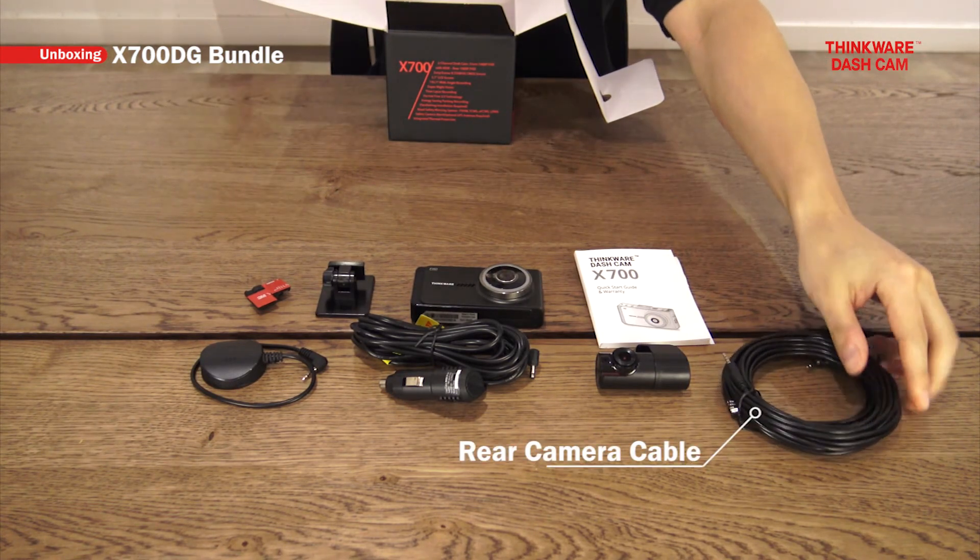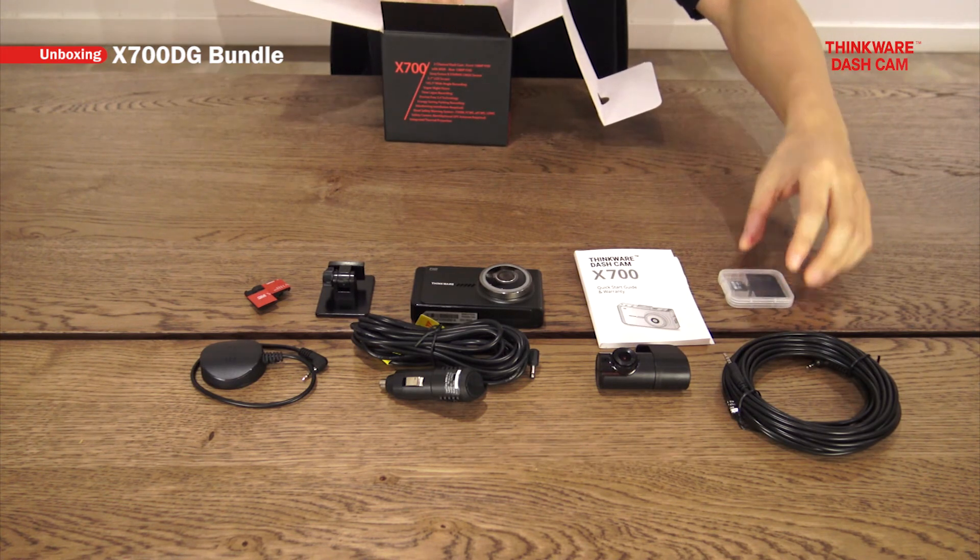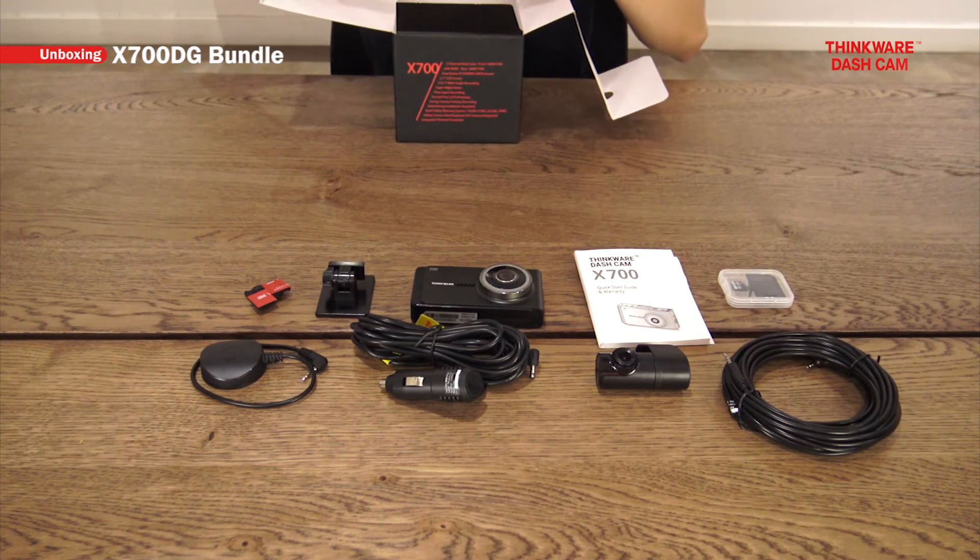We have the rear camera cable. The micro SD card and the SD card reader. And some extra adhesive if you decide to remove them.